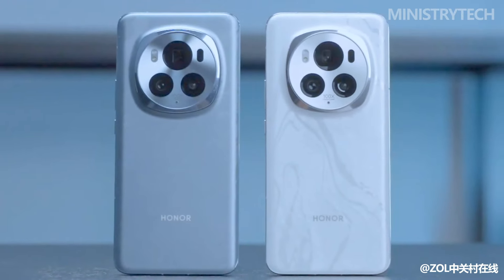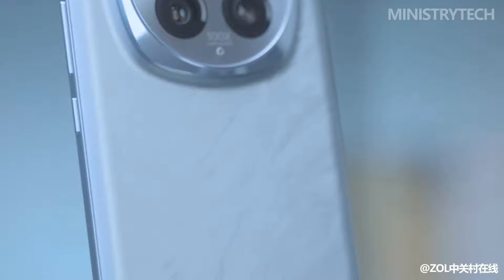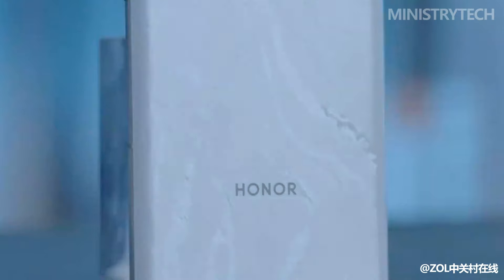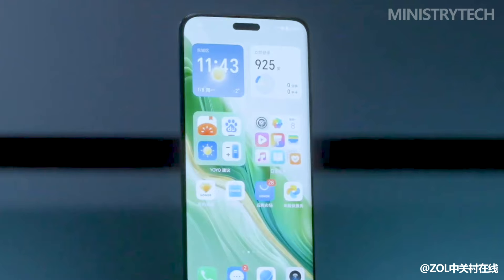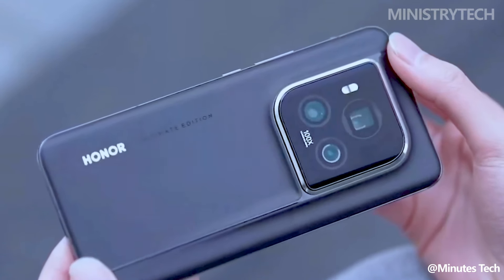Hey folks, what is the difference between the previously competent Honor Magic 6 Pro and the recently unveiled Honor Magic 6 Ultimate in China? Although the two smartphones have identical high-end specifications, the Magic 6 Ultimate aims to set itself apart with the addition of extra high-end features like satellite connectivity. The drawback: it's currently only accessible in China, and it's not clear when or if it will spread to other countries.